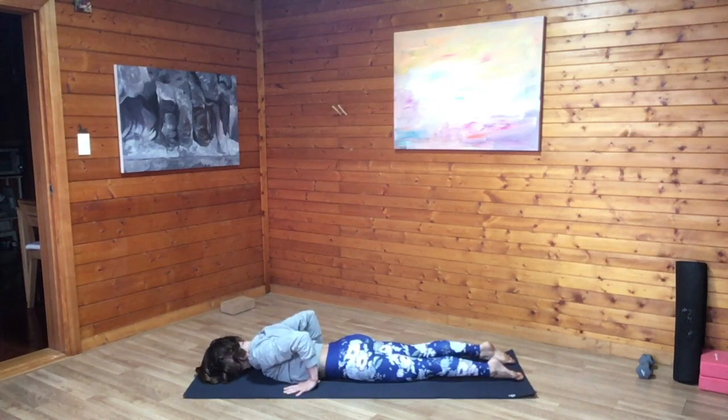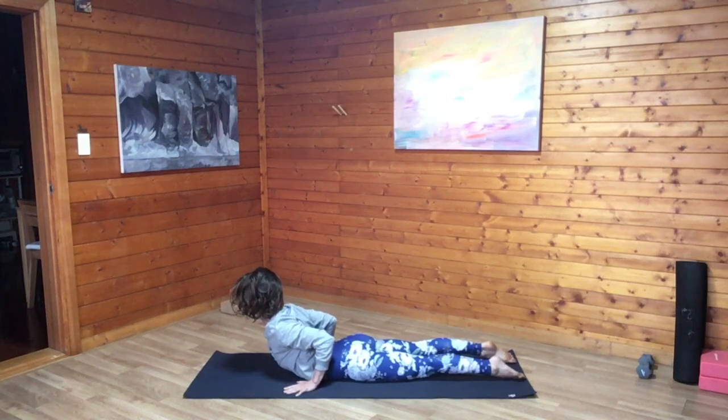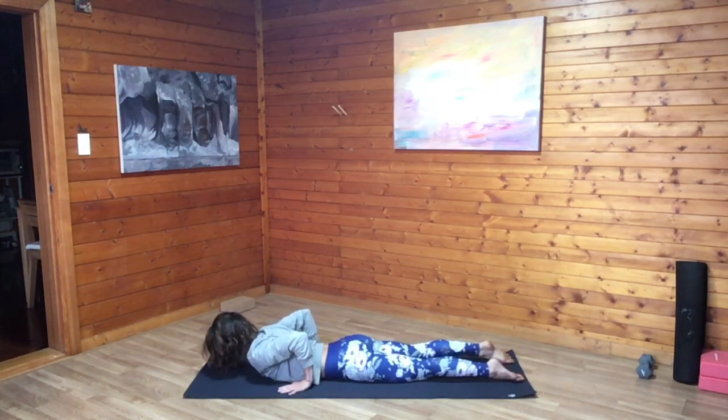Exhale, release all the way down, hands can stay where they are, left ear to the floor. Feel the tops of the feet on the mat. As we inhale, lift the heart again. Elbows reach together, shoulder blades reach together, so much so that the hands can easily just float a centimeter or an inch off the floor. Breathe in deeply, lift, and exhale, release down, opposite ear to the mat.